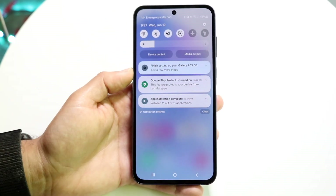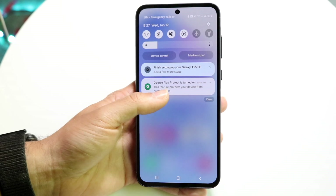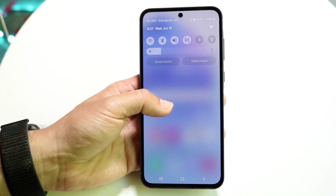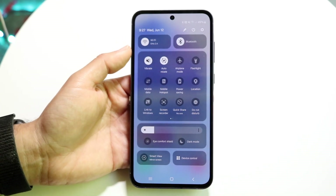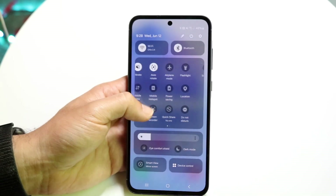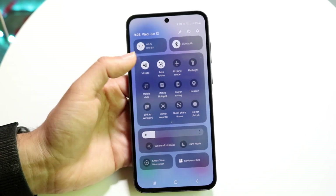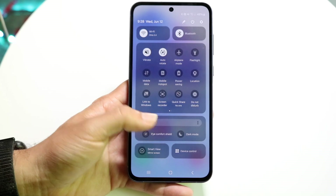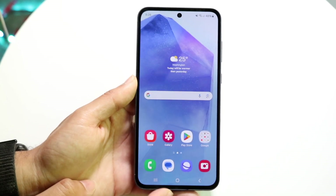Swiping down from the top shows your status bar where you can see notifications. You can swipe away notifications or clear them all with the clear button. Swiping down a second time opens the full control panel with all your toggles. You have a power icon, settings icon, and pencil icon at the top right. You can swipe through the toggle pages, and use the pencil icon to add or delete toggles by drag and drop. You also have a brightness slider and device panel at the bottom.